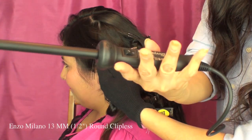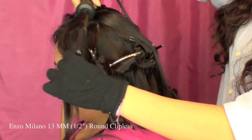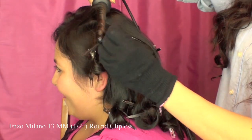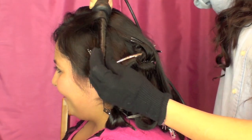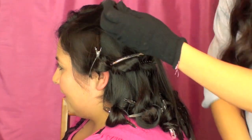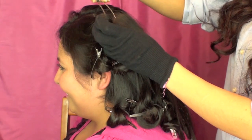I decided to mix it up and also use my Enzo Milano 13mm curling iron. This is going to add some super tight curls that will eventually turn into waves. That's one of the key tips if your hair doesn't hold a curl: use a smaller curling iron.